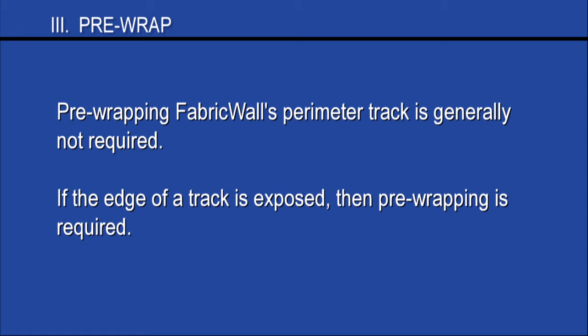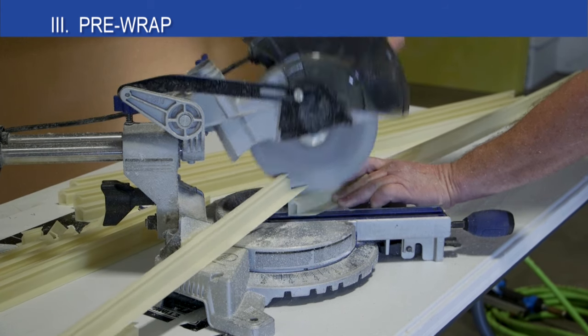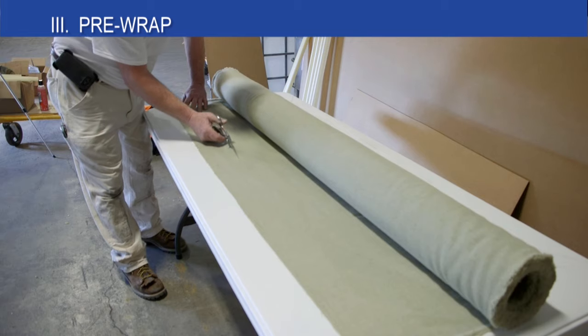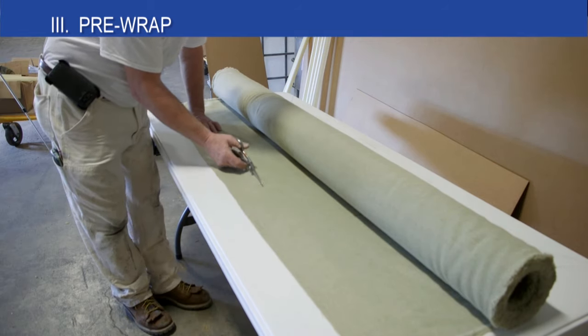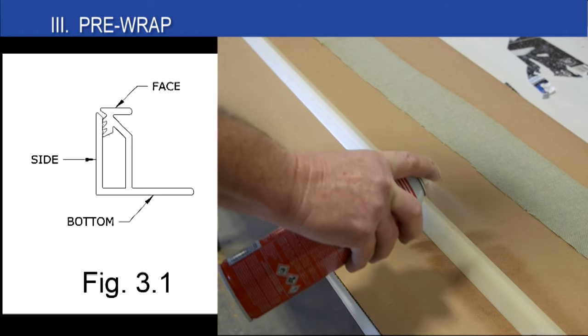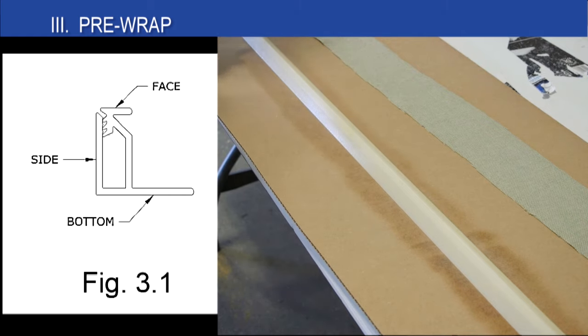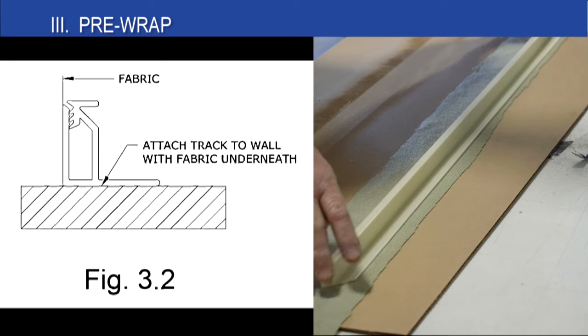Now we move to pre-wrapping. Pre-wrapping FabricWall's perimeter track is generally not required, as the tucking edge of our perimeter track is recessed, so there's no need to pre-wrap. If the edge of the track is exposed, then pre-wrapping is required. Cut the track to length and miter all the corners before applying the fabric. Cut 3 inch strips of fabric the length of the track that requires pre-wrapping. Once the track is ready, spray adhesive 3M77 on the side and bottom of the track. Adhesive should not be sprayed on the face of the track.